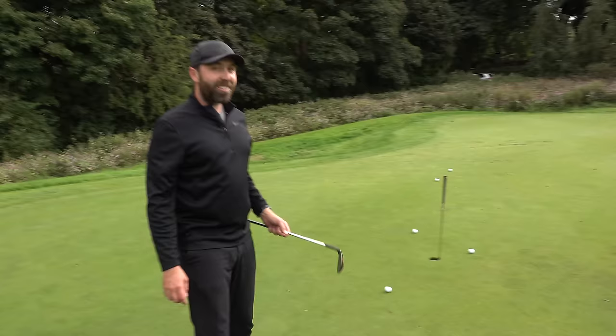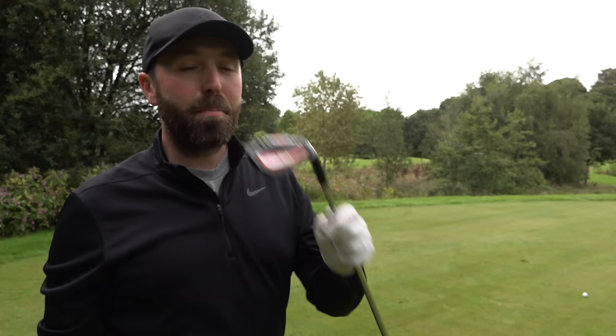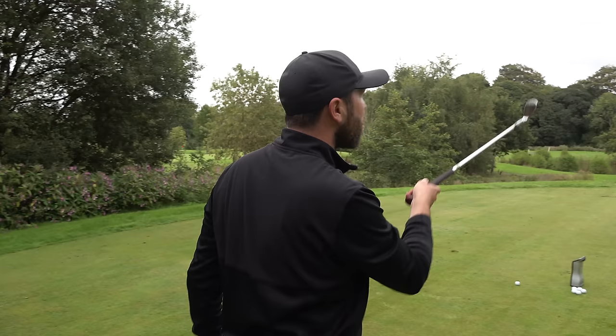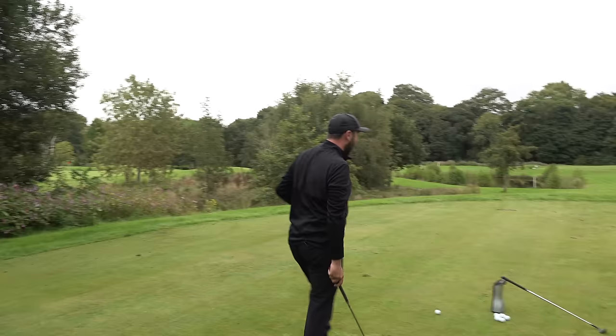Before we hit that crazy flop shot, I want to see what happens if I hit this as hard as I can - what does a 70-degree lob wedge do on my launch monitor? We've come up to the practice tee at the Marriott Worsley Park, which is in pristine condition. I'm going to hit shots on GC Quad - starting with my 60-degree wedge and then moving into the 70-degree wedge to see how much of a difference there is. The green's 100 yards away so let's start with the 60-degree first.